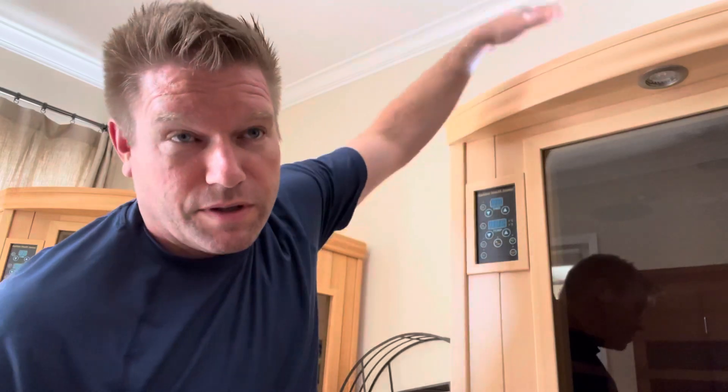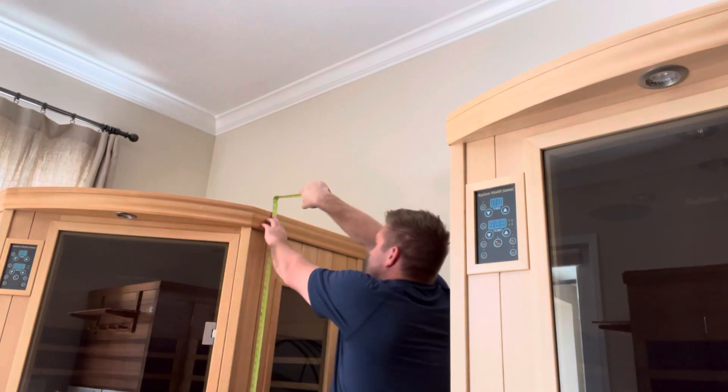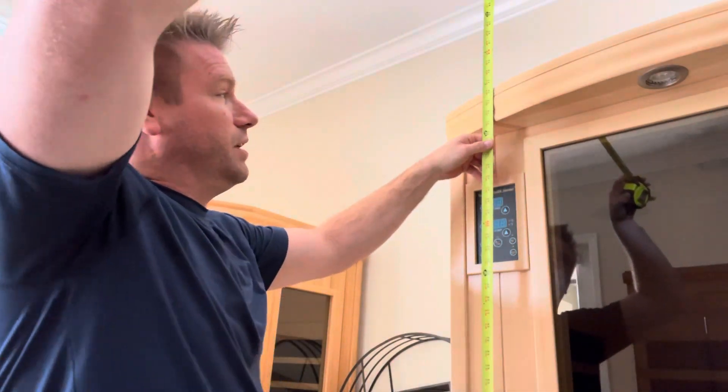Obviously not an issue in here with tall ceilings, but if you're putting a sauna in a basement with a really low install space — and a lot of people have this question — a little disclaimer: this varies from sauna to sauna. For instance, one of these models over here is a different height — about 76 and an eighth — which is slightly different on the same floor. So if you're dealing with a really low install space, you want to go model by model because there is going to be some variation.